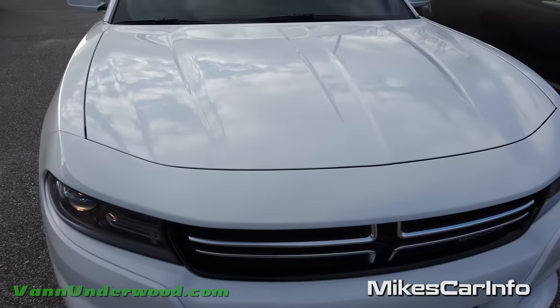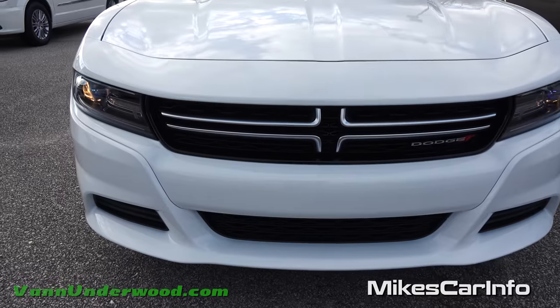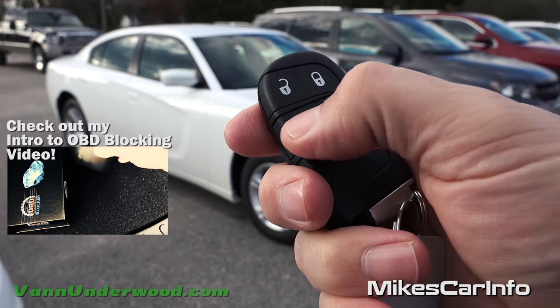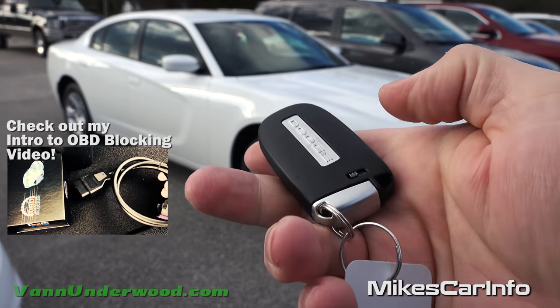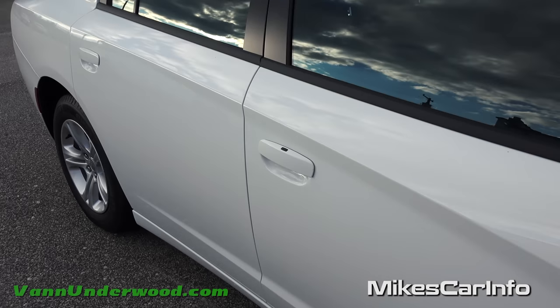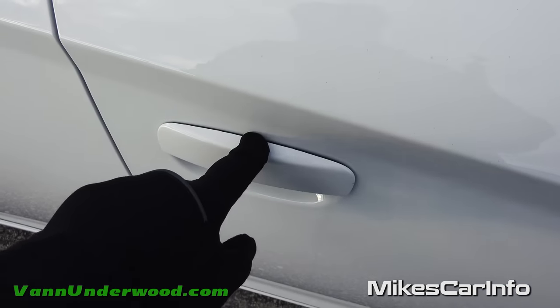I love the lines there on the hood and just the sporty look to the front. You get a proximity key with the base model Charger. You have the lock and unlock buttons, open up the trunk, panic button, and a physical key on the inside in case you need to use that. Push button start — the whole nine yards.